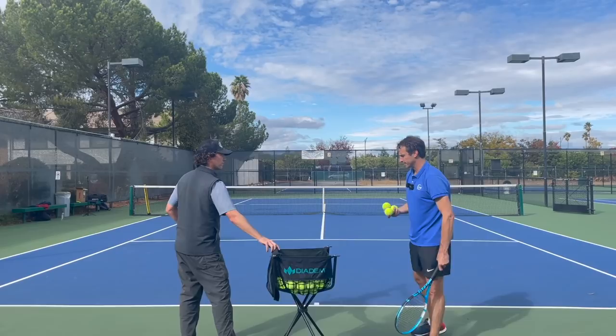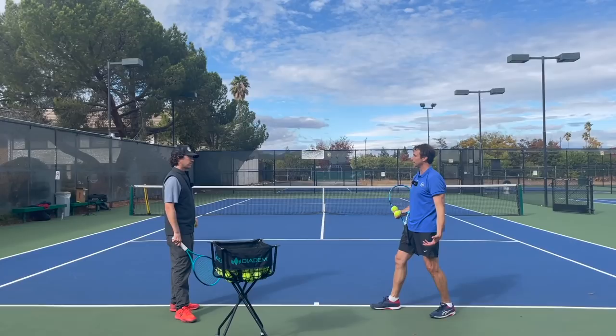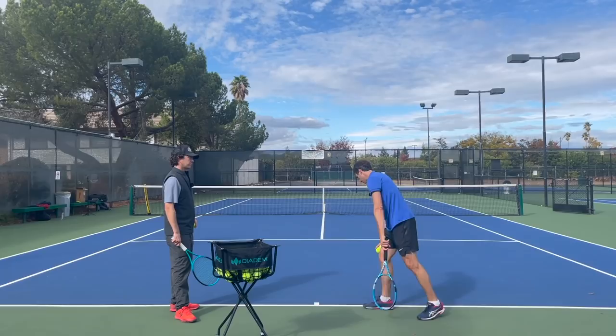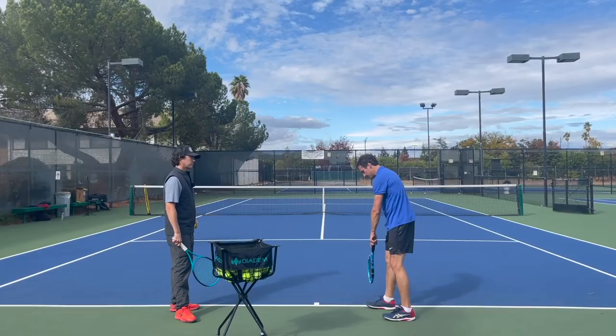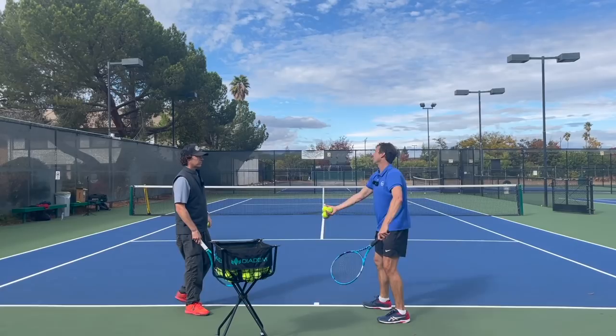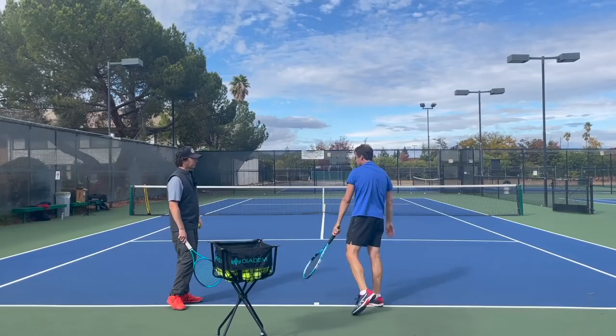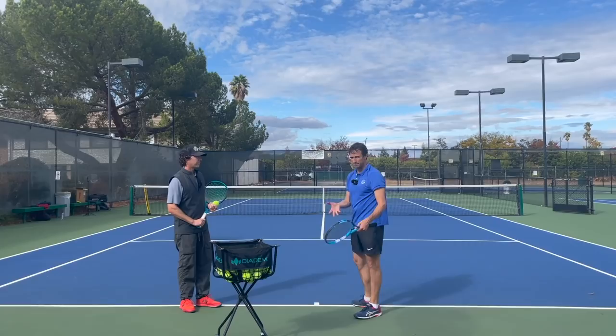I call this the continuous swing drill. I like to get in a comfortable stance — not as extreme as my normal platform stance. When I go continuous, I'm in this line right here. Imagine if you were to throw a ball — look at my feet, they're pretty lined up, slightly staggered. From here, I'm trying to toss the ball and just keep everything moving, with that relaxation happening. People struggle with that — it's not easy. I might be making it look easy, but it's a hard thing to do.